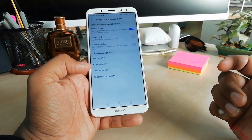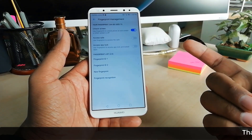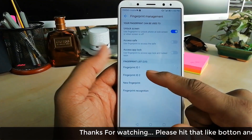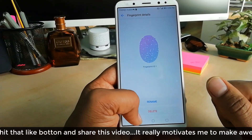Let me show you that you can add up to five fingers to unlock your Huawei Mate 10 Lite device. If you want to delete any previous fingerprint, you can do so here. You can see I have two fingerprints added.